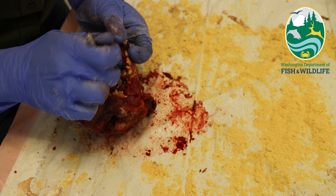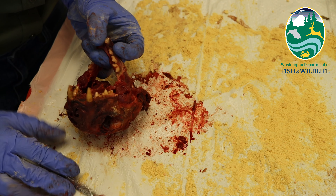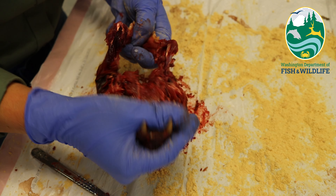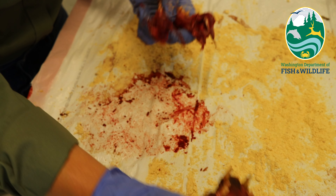Once you've made sure that you've removed the muscles attaching the jaw in place, put some pressure on the lower jaw, pulling it away from the skull until the jaw releases. If the jaw doesn't release, you may need to go back over your cuts to make sure you found all of the muscle attachments for the jaw.